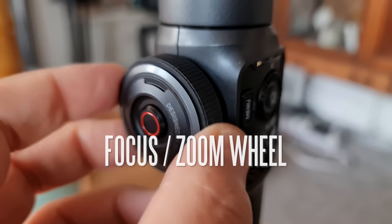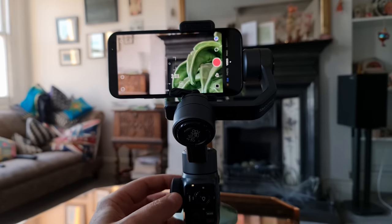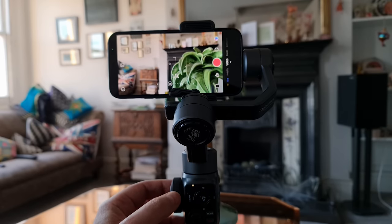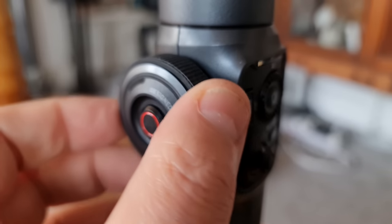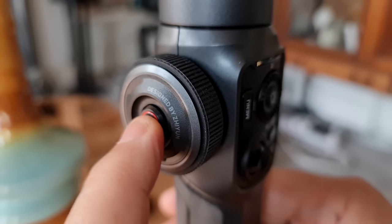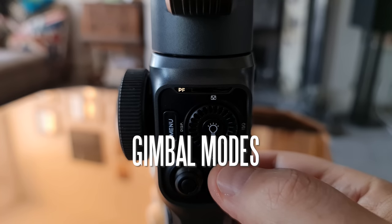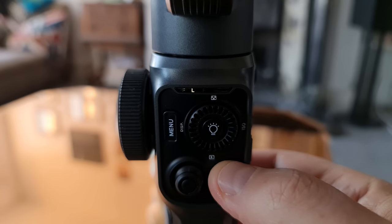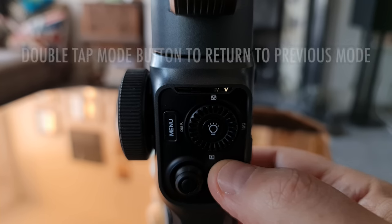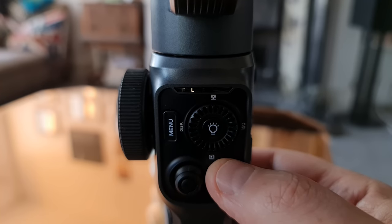To use the focus/zoom control wheel, your smartphone needs to be running the ZY Cami app. Just turn the wheel to adjust — I really like the feel of it. It feels solid and makes getting smooth focus pulls very easy. To switch between focus and zoom, there's a button inside the wheel. The Smooth 5 has all the modes we're used to in a gimbal, and having a mode button on the handle makes it very easy to change modes. This also means you can use your native camera app on the phone and still change modes — a major advantage over DJI OM gimbals, which require the Mimo app.